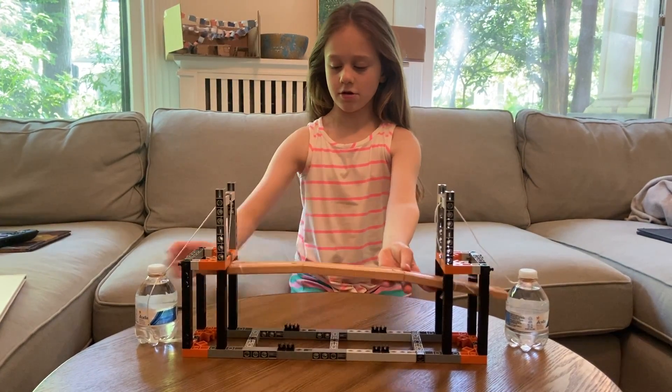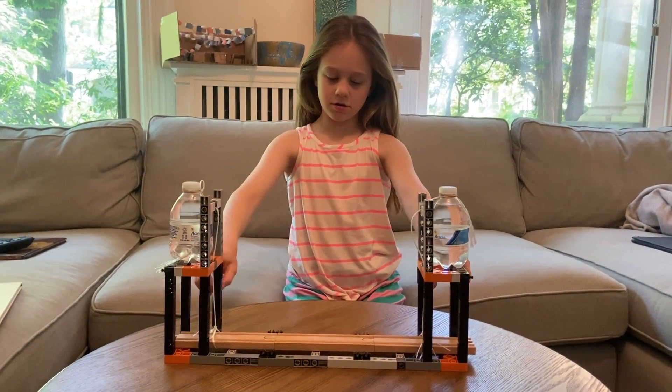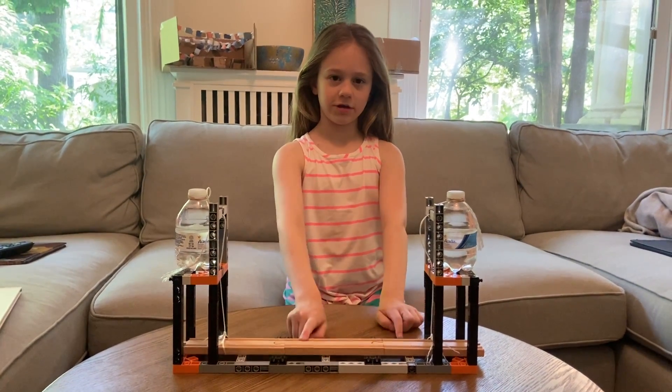And when you want the trains to go across, you put the counterweights here and this goes down so the trains can cross.